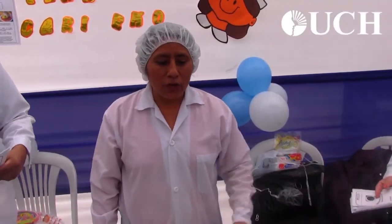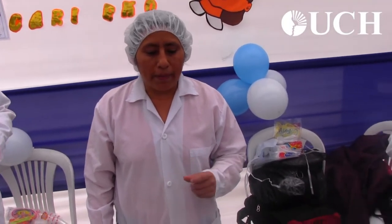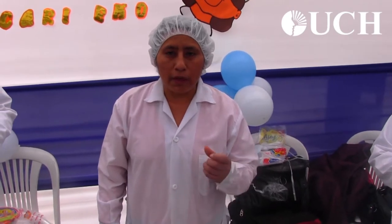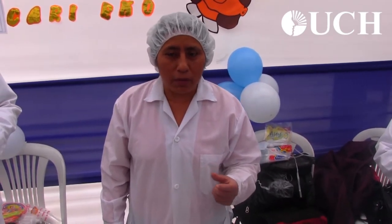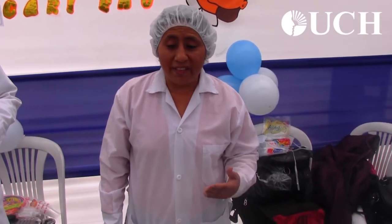We are presenting the quinoa, which is very nutritious, for children. A lot of children find it difficult to eat zanahoria, which is a food they don't like, but it has a lot of vitamin A.